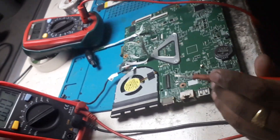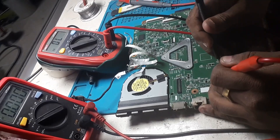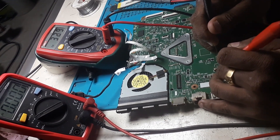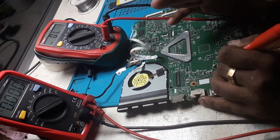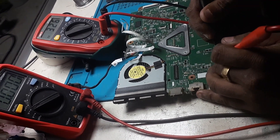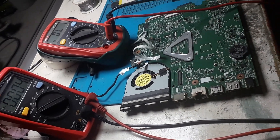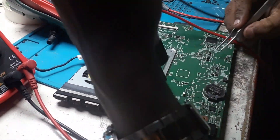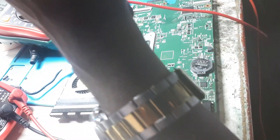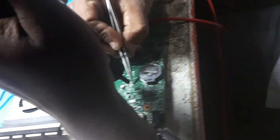The capacitors have been removed. Now we check the impedance. Impedance is now okay — that means those capacitors were directly shorted. We will replace them with another capacitor. I take another capacitor from another motherboard and replace it.